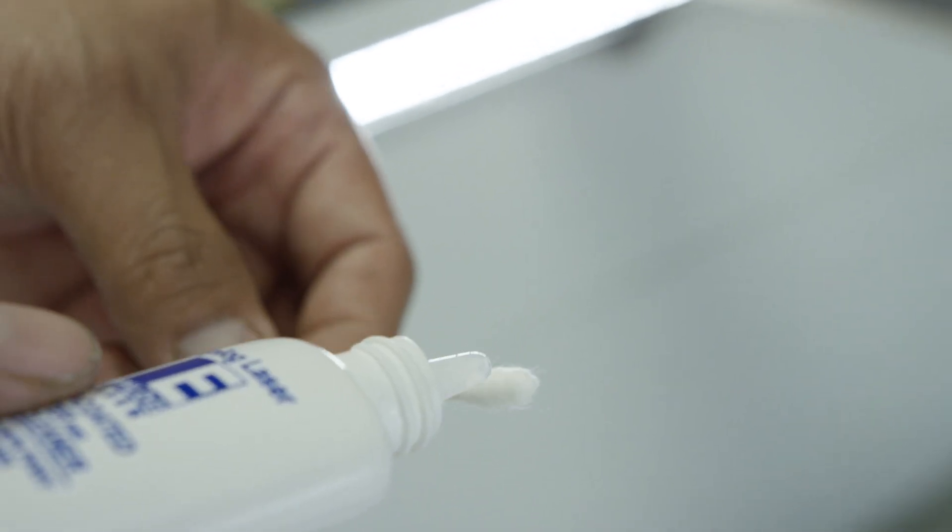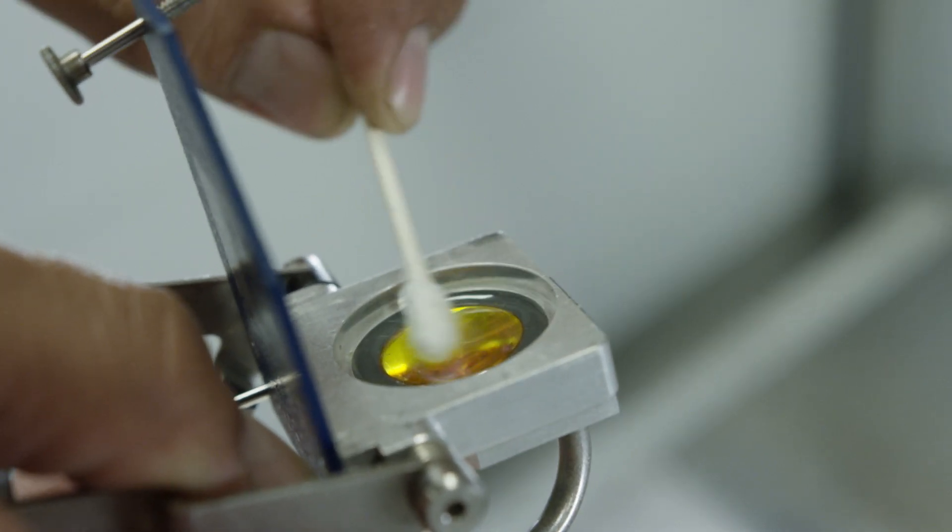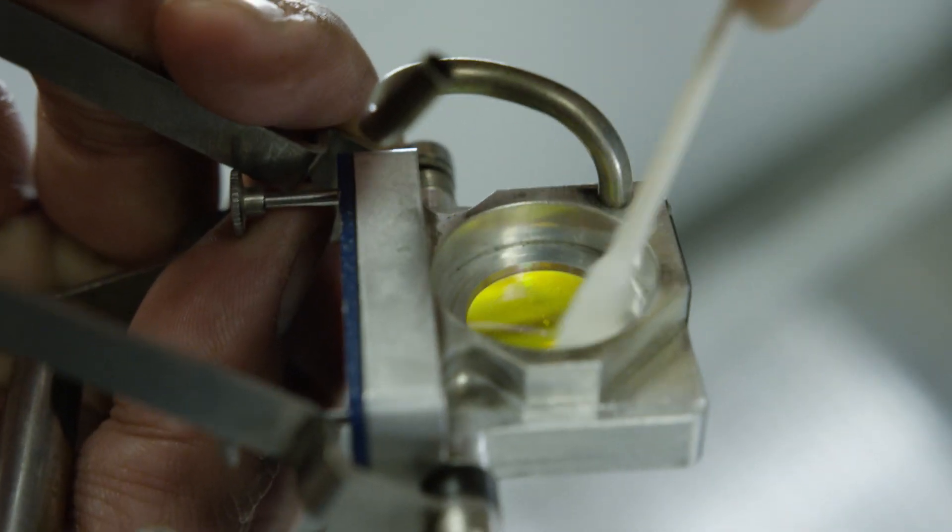Apply lens cleaner to a cotton swab and use it to gently clean and dry both sides of the lens. Before returning the lens assembly to its housing, let's clean the mirror.